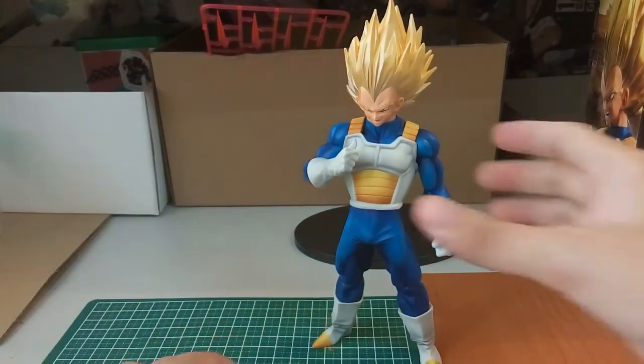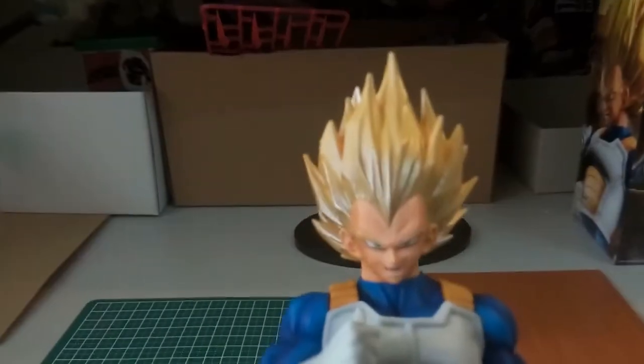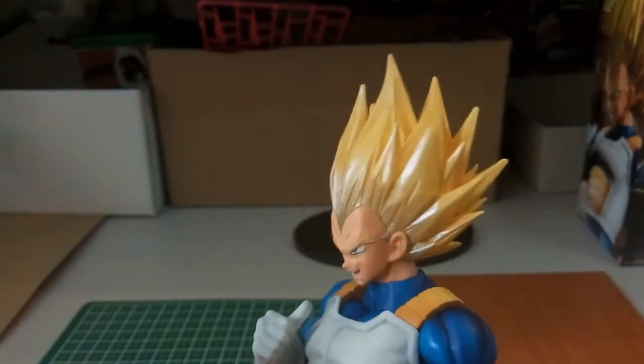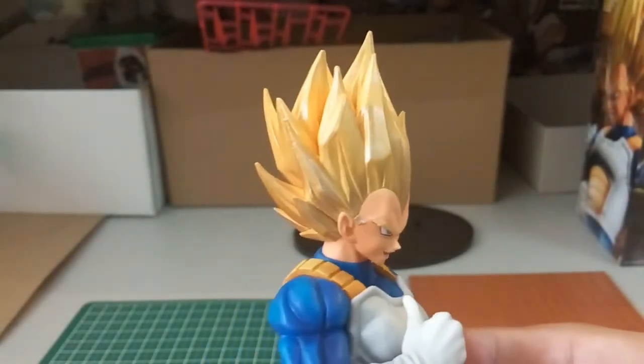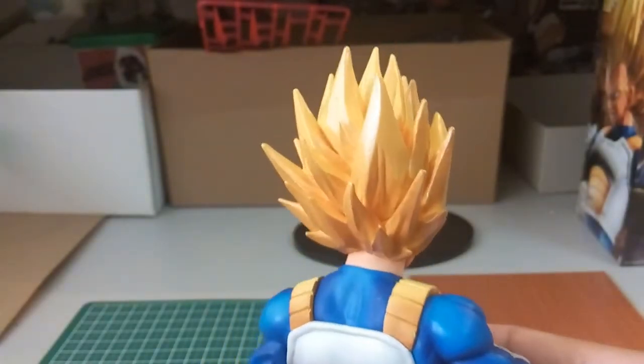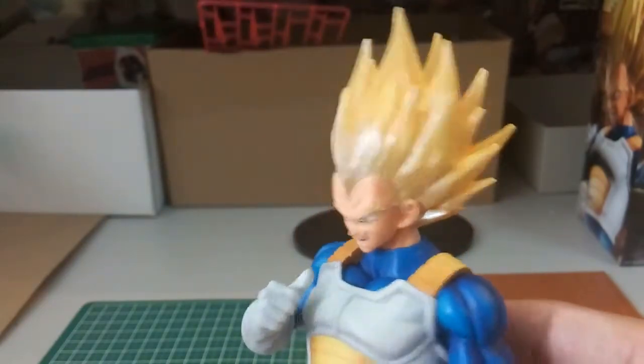Let's take a simple view of the Vegeta first. I just want to show you guys the hair. It looks all right to be honest — not the best. I would still prefer the Goku version of it rather than this one.